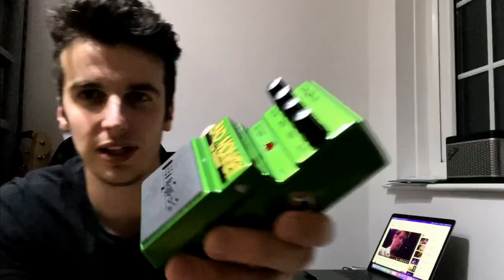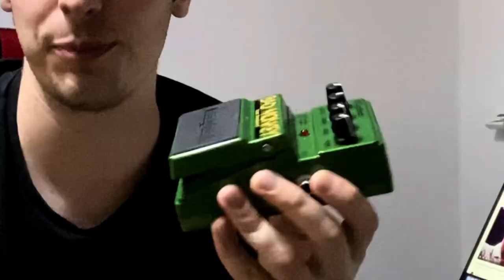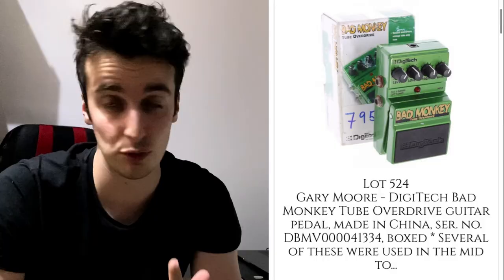It was a Bad Monkey by Digitech. Now that might come as a bit of a surprise to some of you guys because of course he's known for using this very famous 1959 Les Paul which was owned by Peter Green, and Marshalls and all of this very expensive gear — but his pedals, to be honest, he used quite cheap pedals. So we've bought four guitar pedals from guitar auctions recently which had a bunch of Gary Moore pedals and we were very lucky to win four of them. Let's head down and actually unbox this stuff right now.